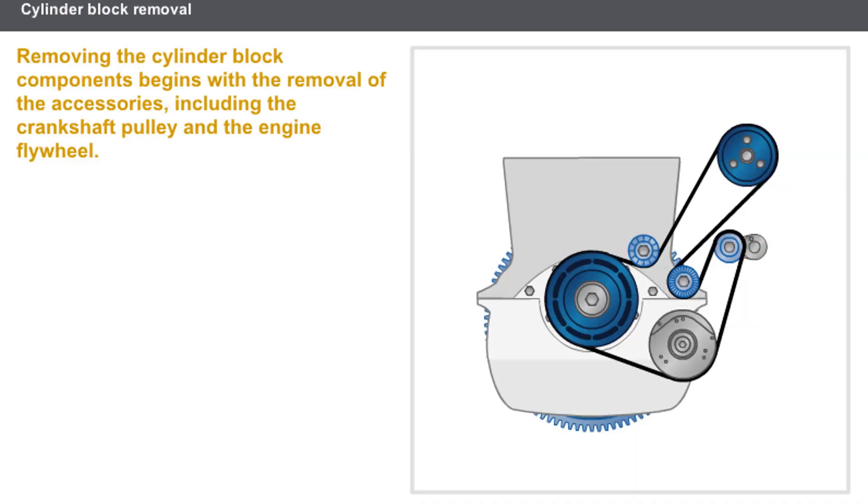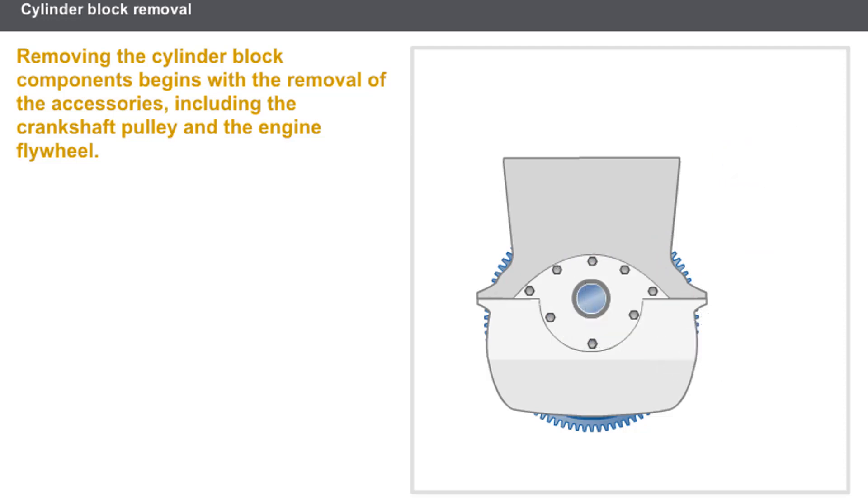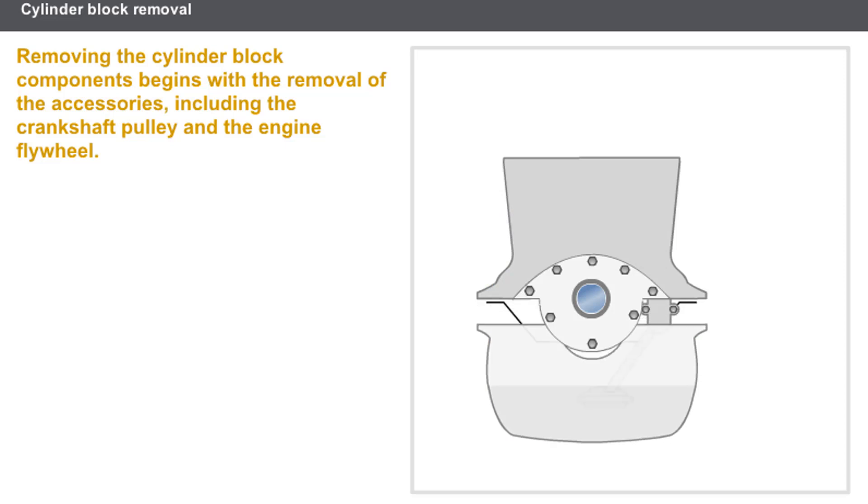Now let's take a look at removing the cylinder block components. The first operation consists of removing the accessories fitted to the engine, including the crankshaft pulley and the engine flywheel. This is followed by removing the sump by slackening all the bolts in the opposite direction to the procedure used for tightening.